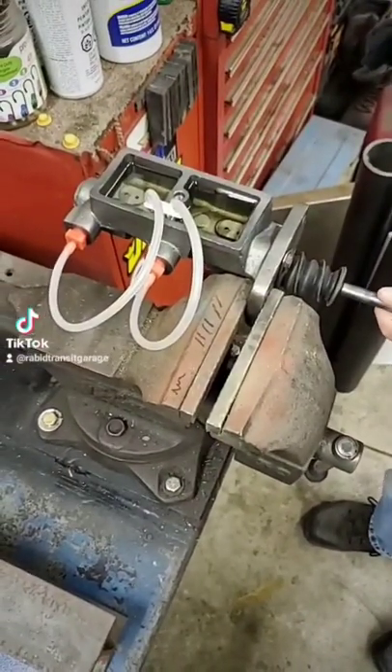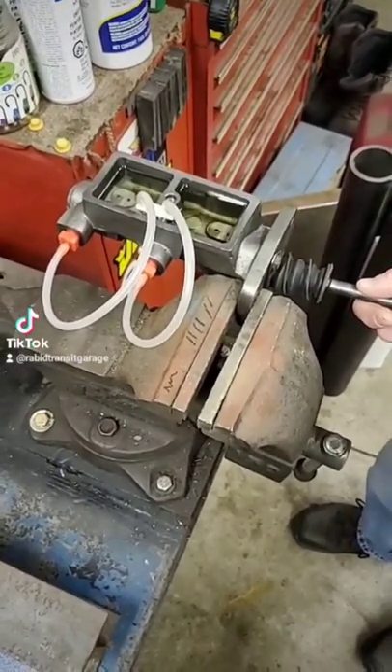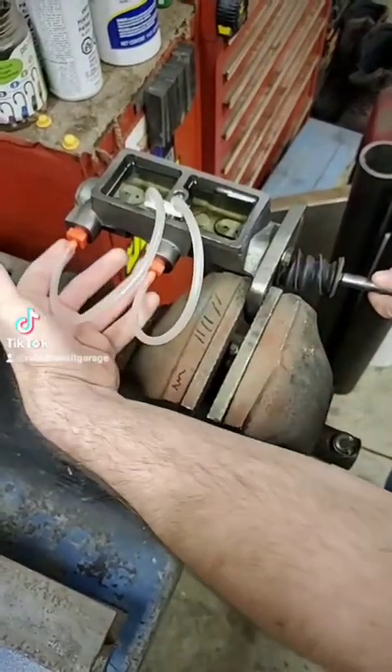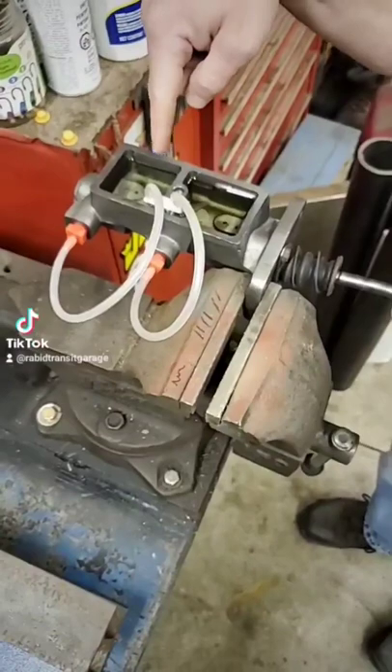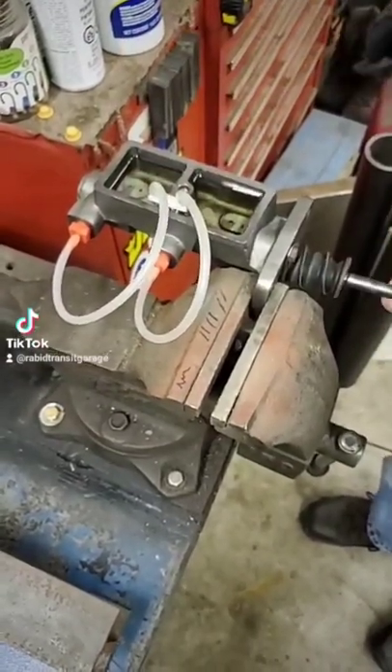Today we are bench bleeding the master cylinder for the 66 Satellite, which applies to pretty much every master cylinder ever. Start with hooking up your tubes on the ports. Make sure you have fluid topped off and the ends of the tubes submersed in the fluid.